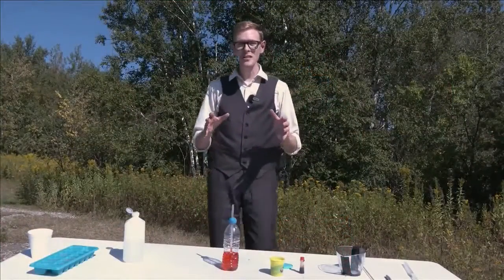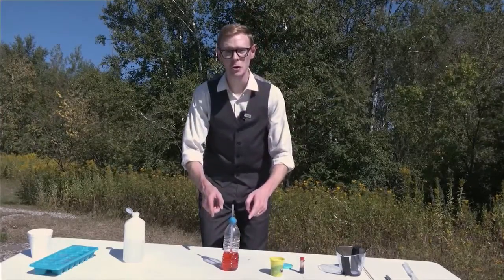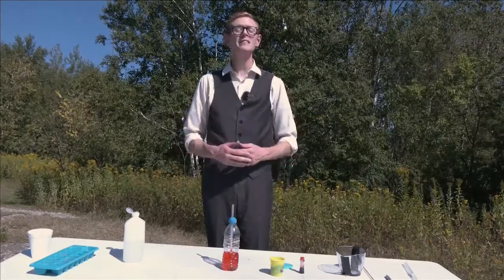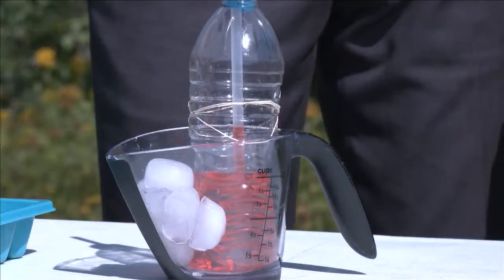Now we're at the point for what this thermometer is all about. The level will change with the temperature. As the temperature rises, the air expands, and that's going to push the liquid up the straw. Then when it gets colder, it contracts, which leads to a lower level on our thermometer.